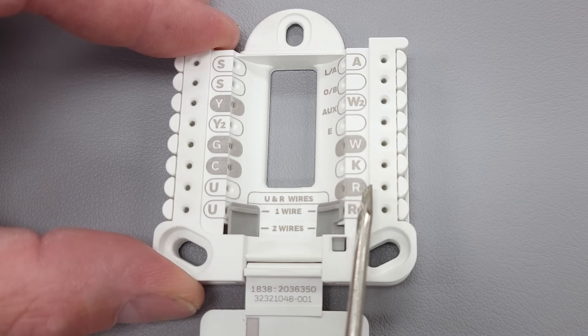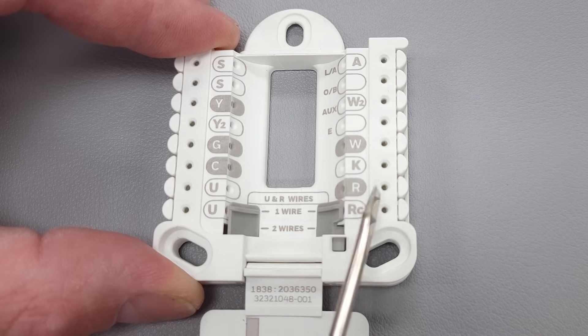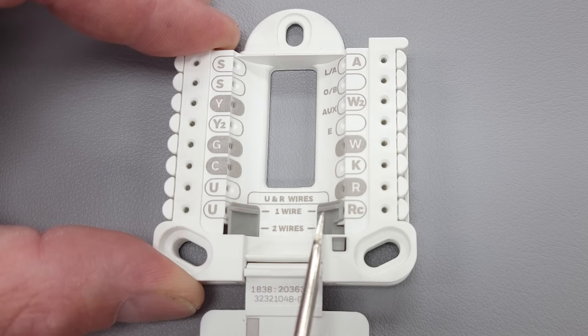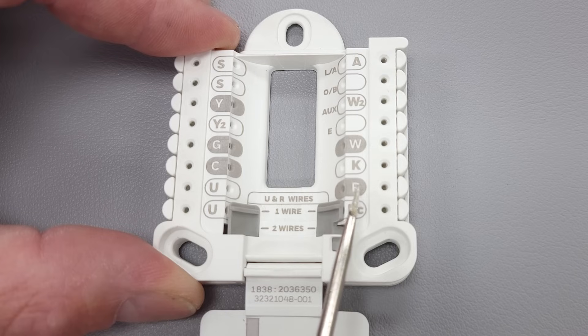To begin, R is going to be our power wire coming in from the HVAC system to the thermostat. This thermostat can be used for 24-volt systems or a 750-millivolt system. In the case of a 24-volt system, you have your R wire, which is your 24-volt power coming from the HVAC system.